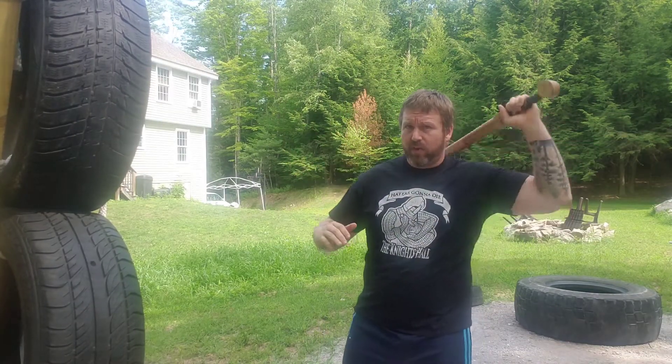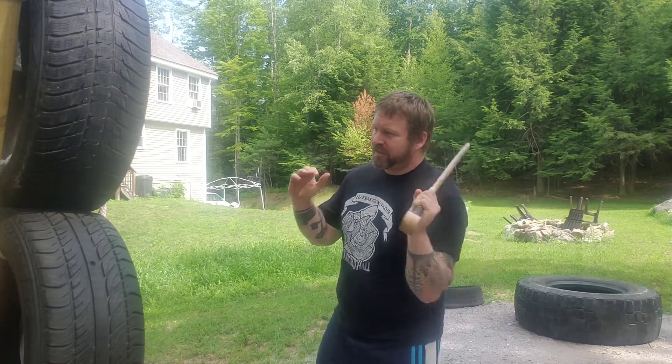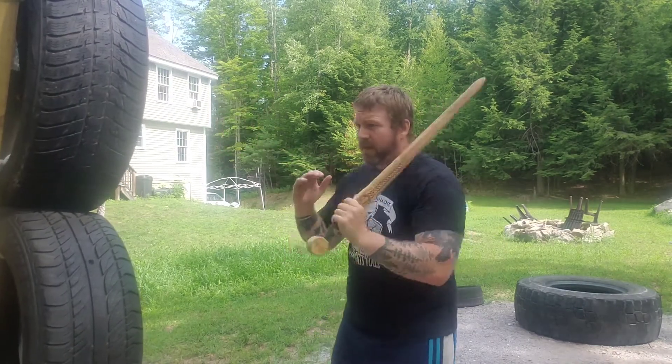Right now for B guard — shield up and sword on my shoulder to start — so from B guard I'm throwing a shot. Instead of swinging way out here and extending, using all of my arm, I'm trying to use my hip and my body motion primarily. I'm keeping my elbows in, throwing that shot, and I'm actually snapping out — I'm almost throwing a punch. As I do that I'm rotating and snapping to that point.